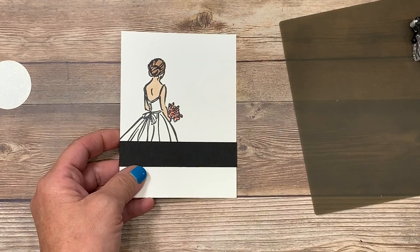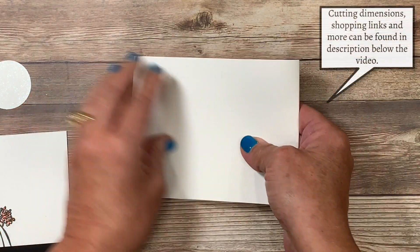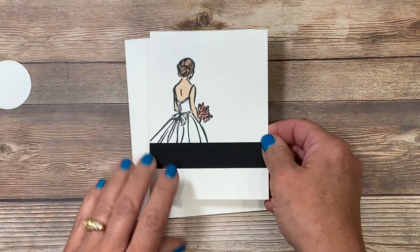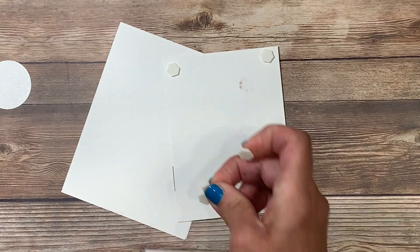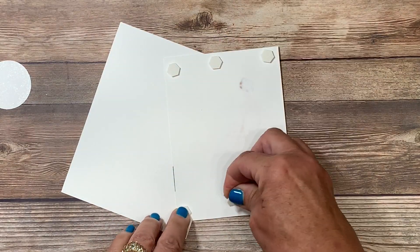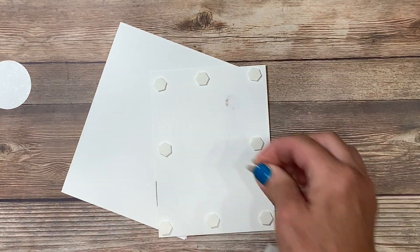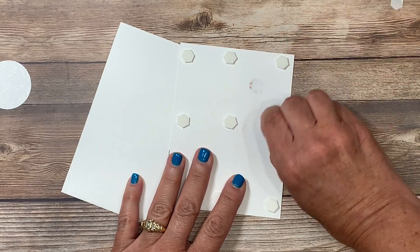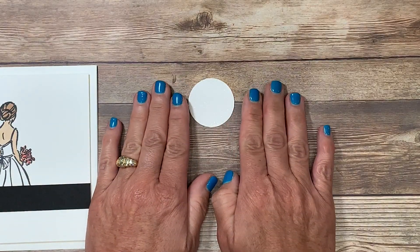This panel is now going to get mounted on a larger piece of Whisper White cardstock as the card base. I scored it just before you joined me and I'm going to fold it in half — I like to use my bone folder for that nice crisp edge. This layer is going to be mounted up on dimensionals. I'm going to add dimensionals to the corners and be a bit more generous than normal because I want to make sure it's well elevated all the way around, especially since this is going to go through the mail. This will then get centered on the card base.